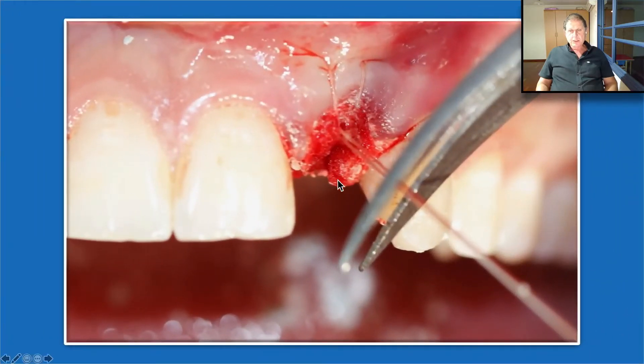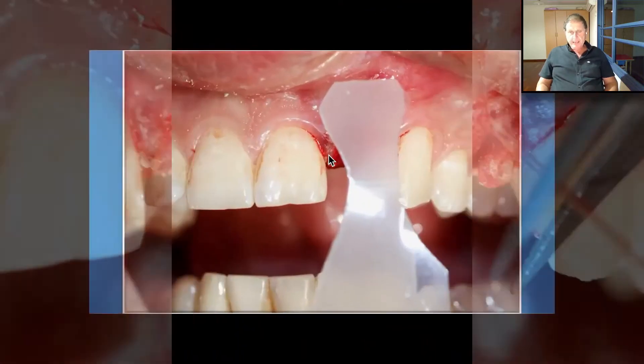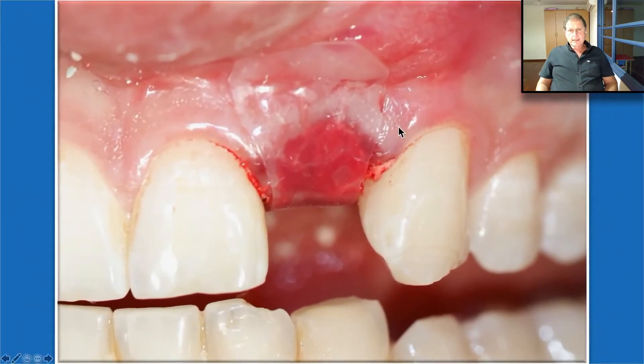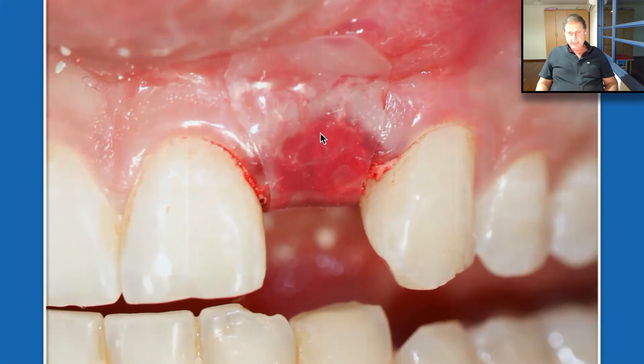The collagen sponge needed to be secured very well — we go through the sponge buccally and palatally to secure it, then place the Oraid above it. Nowadays we just use the Oraid. As you can see, it sticks very nicely to the mucosa. In this case, we used a provisional Maryland bridge that will keep the Oraid in place, so we didn't need to suture. Otherwise we need to secure it by sutures.